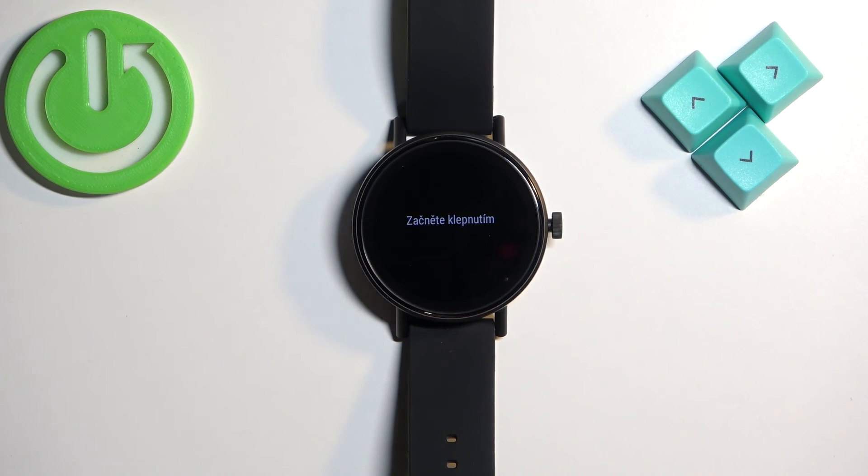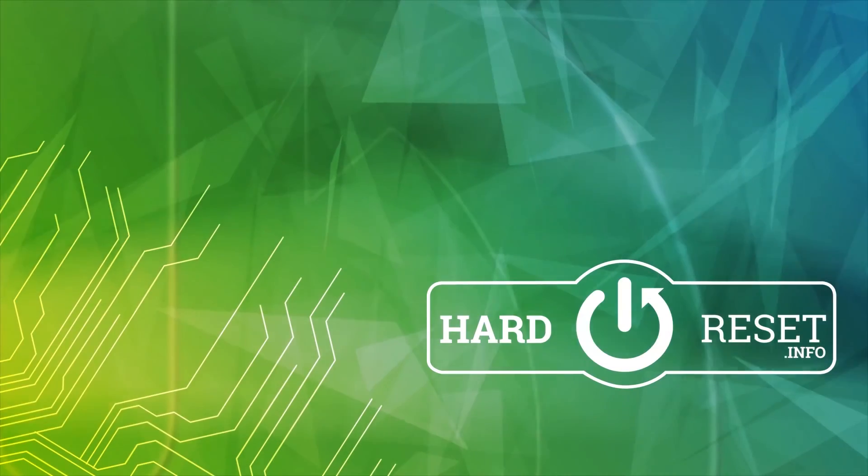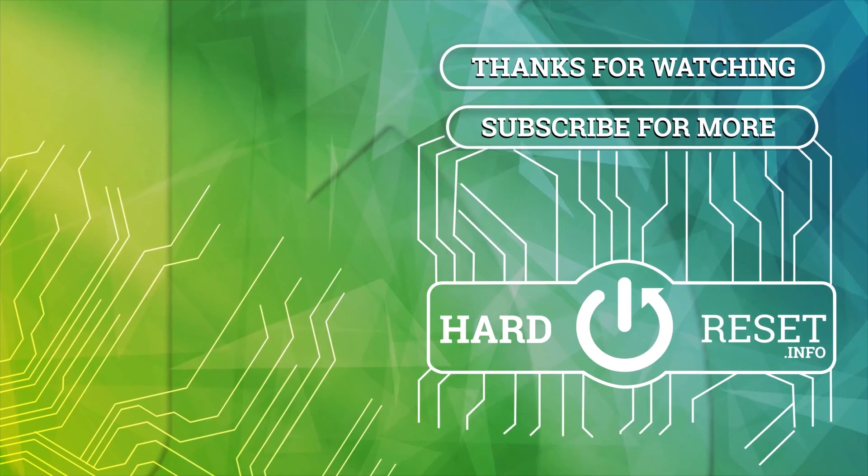Thank you for watching! If you found this video helpful, please consider subscribing to our channel and leaving a like on the video. Thank you so much for watching.